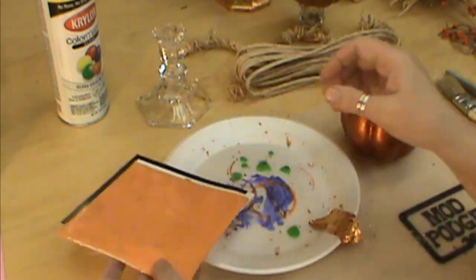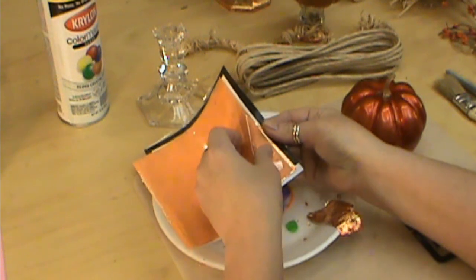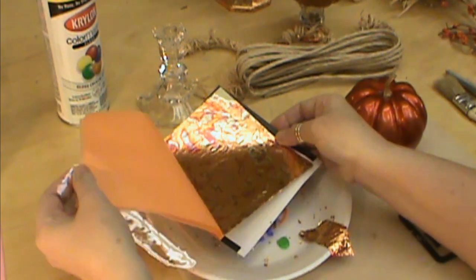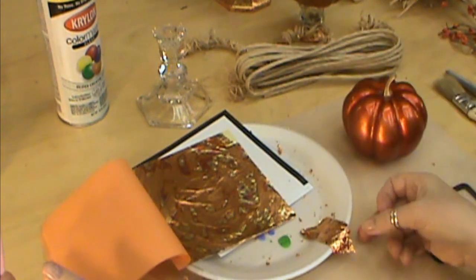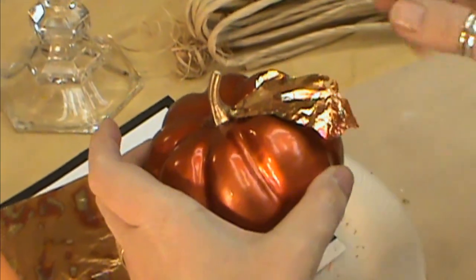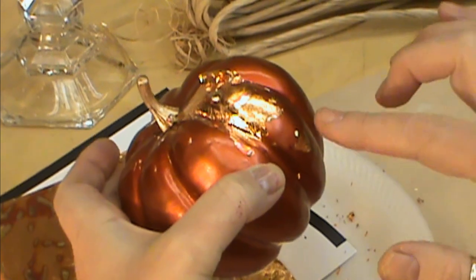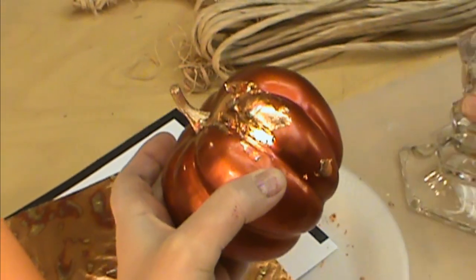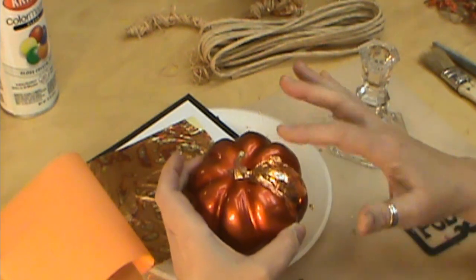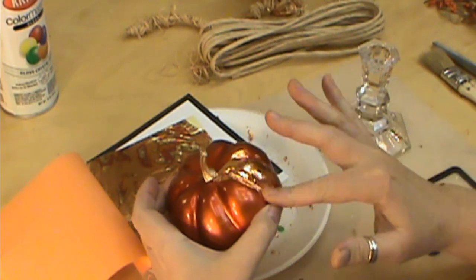Many people complain about how hard metal leaf is to work with. I don't think it's that hard — part of it is just taking your time, knowing that it's going to be sticky, and knowing how to pick it up lightly. Don't try to overdo it. We're simply going to take these pieces and start putting them onto our pumpkin on the areas where we put our glue. If there's no glue a piece will come down, so really push down on those.